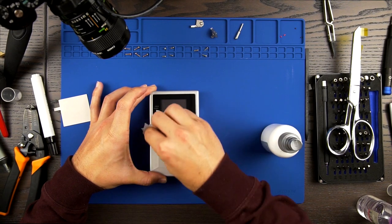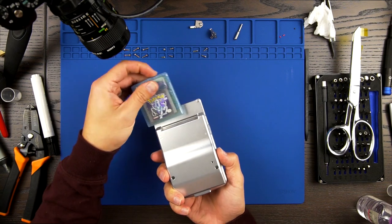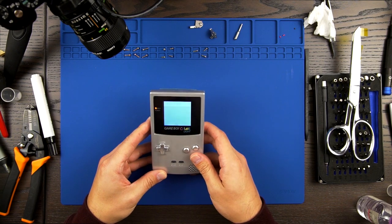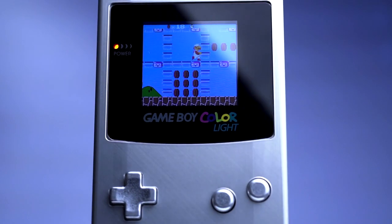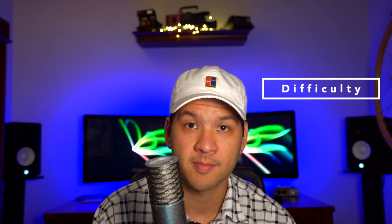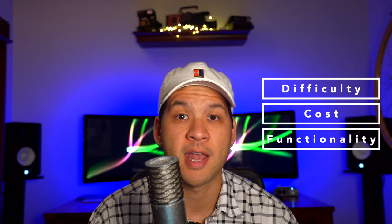And there you have it — wow, this is really an awesome looking Game Boy Color. Now I'm going to discuss how the Freckle Shack did in three basic categories: modification difficulty, cost, and performance and functionality of the mod itself.